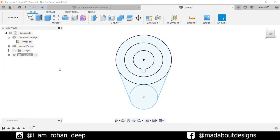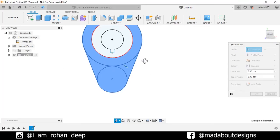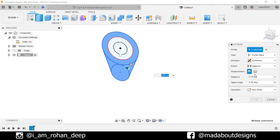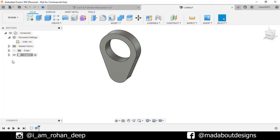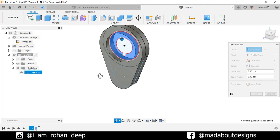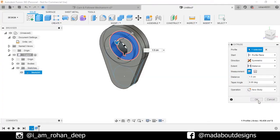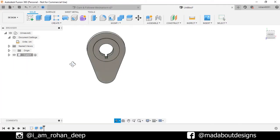Go to Extrude command. Select these profiles and extrude them symmetrically up to a distance of 1 cm. Operation: New Body. Click OK. Now turn on the visibility of the previous sketch. Go to Extrude command again, select this profile, extrude it up to 1.5 cm, and change the direction to Symmetric. Operation: New Body. Click OK. Turn off the visibility of the previous sketch. Here is our cam ready.